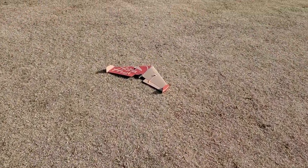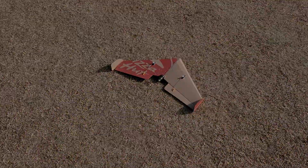That was a good flight of the pizza box flying wing.